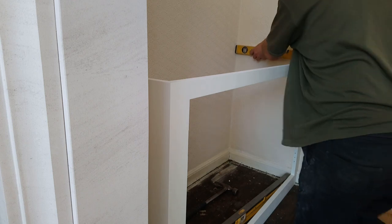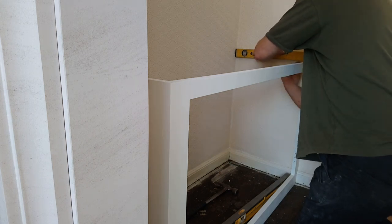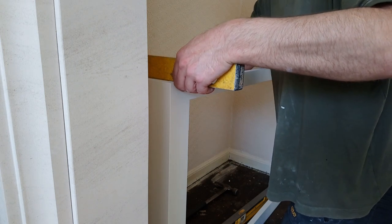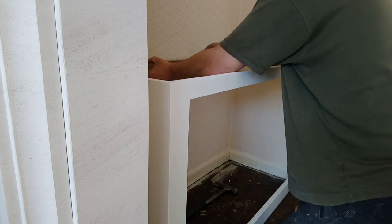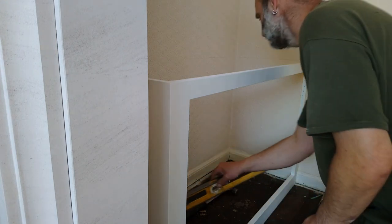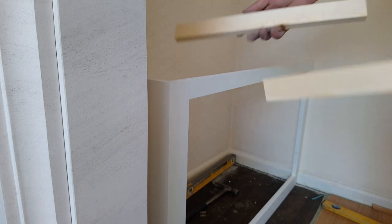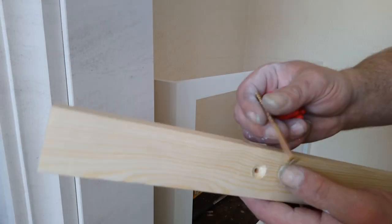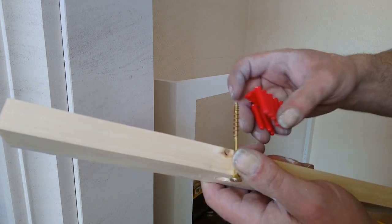So what I'll do is cut some battens, go all the way round. I'll cut two battens the same size and screw them on either end. 70mm screws here - 3 inch screws - 20mm timber. You want the width of the timber.